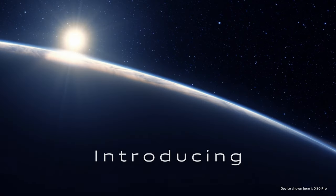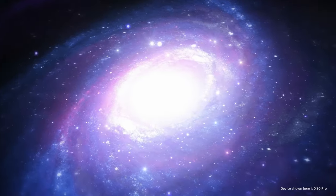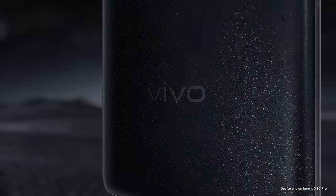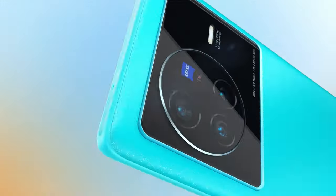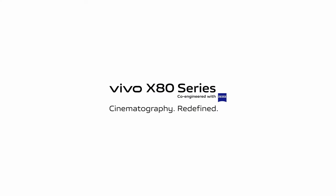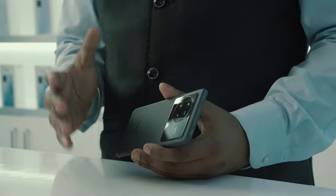Thanks for sharing this ma'am. This will surely help me show you all the key features that you will love the most in our latest flagship X80. Let me demonstrate. Firstly, as you love capturing beautiful memories using your smartphone, let me show you the Vivo Zeiss co-engineered imaging system, which meets the standards of the famous Zeiss T-Star coating for all rear cameras.